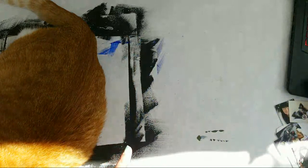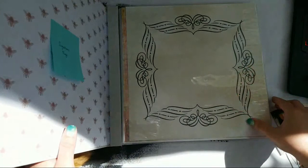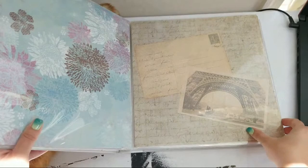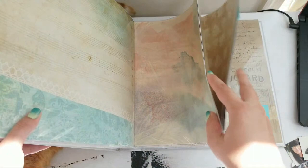Today I wanted to go ahead and do the first entry in the YouTube Yearbook. Before we get started I'm just gonna really quick show you the yearbook. So I got this scrapbook on clearance — this is just a regular old scrapbook. In it you can see I've already filled it with lots and lots of pages. None of them are started yet, some of them have notes.